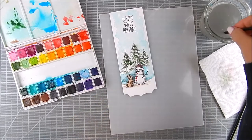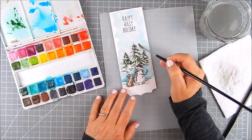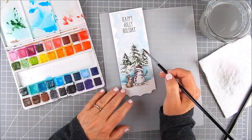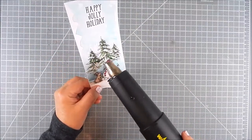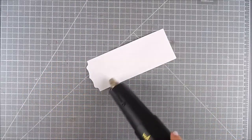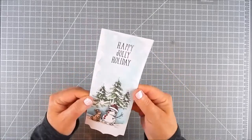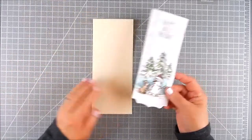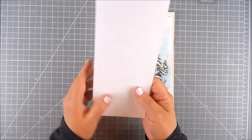I sped up this process a little bit for the video, but it did take longer to make the scene. It's a very peaceful way to craft and I like doing it. For this project I heat set the scene panel using a heat tool, or you can leave it to dry overnight or for a few hours to make sure the panel is really dry. Once dry, you can start getting your layers together.